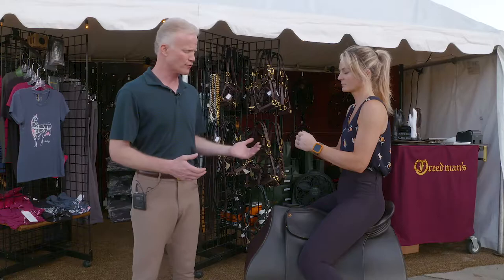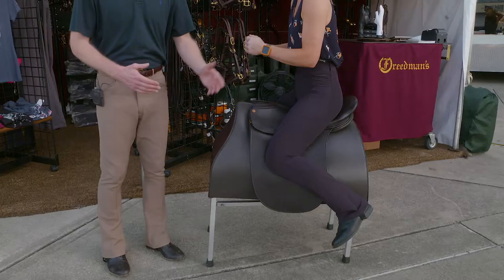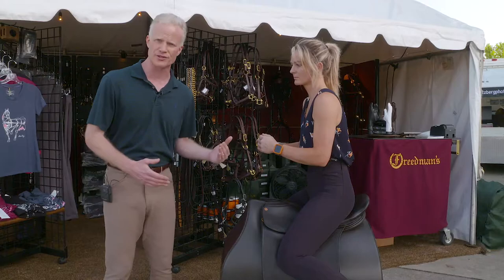Let's show what a fork seat looks like, Kayla. That's when you get a little farther forward, you lean forward — see how her leg has come back on the saddle. Her leg is not going to be able to influence the horse because it's too far back. She's out of balance — she's in front of the motion of the horse and her posture is not good.